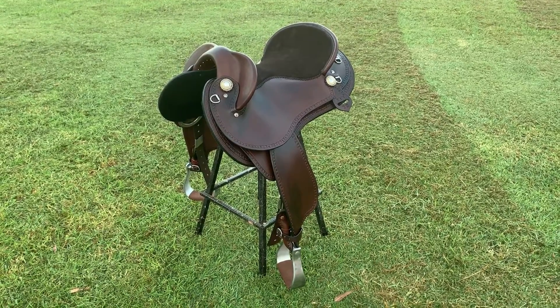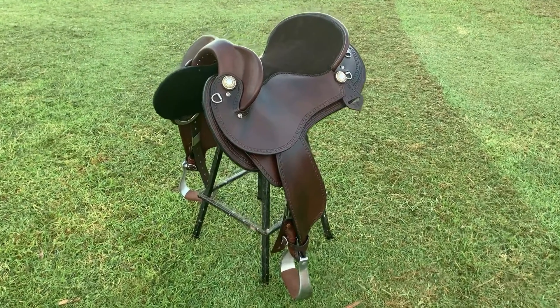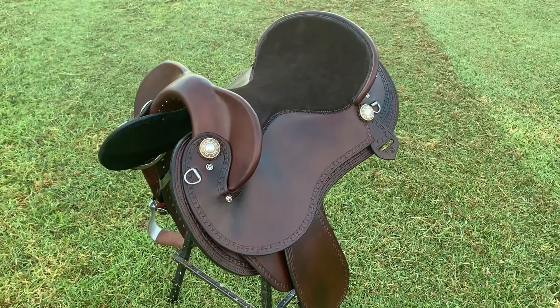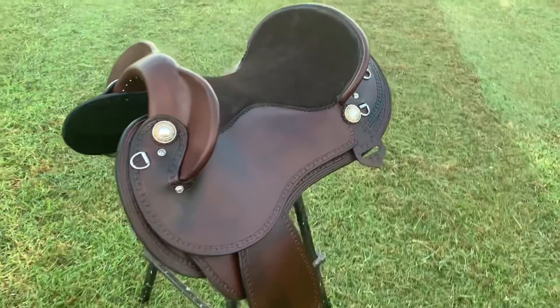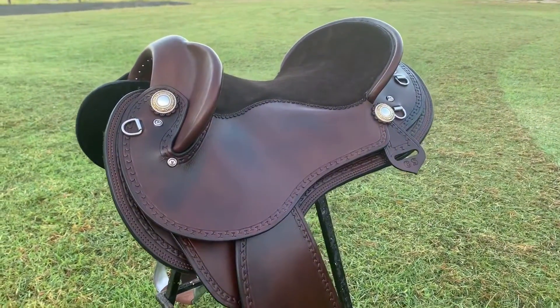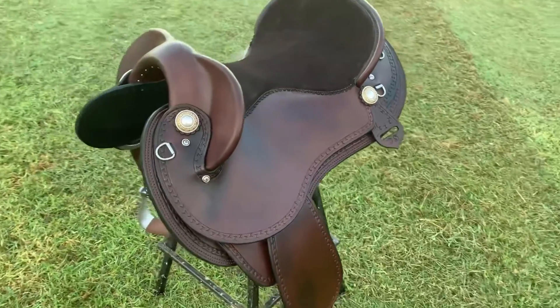This is Kobe's brand new fender saddle I've made to suit her quarter horse George. I've used rich brown Hermit Oak leather and have built in a deep close contact padded seat. It also has dark brown suede in the middle for extra grip. Building the seat this way gives her a comfortable centred seat with a deep pocket.